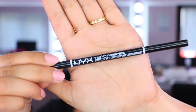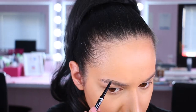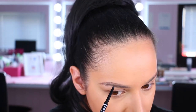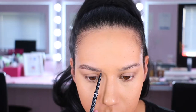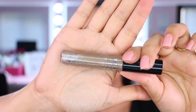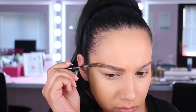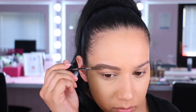For brows, I'm going in with the NYX micro brow pencil in the shade taupe. I would normally use a darker shade like espresso for myself, but Anita's brows were much more ashy and not too dark, so I wanted something a little lighter. Then I'm going in with a brow palette from Ruby Kisses in a blonde colour, going over because they were still a little warm in tone and I wanted them a bit ashier.